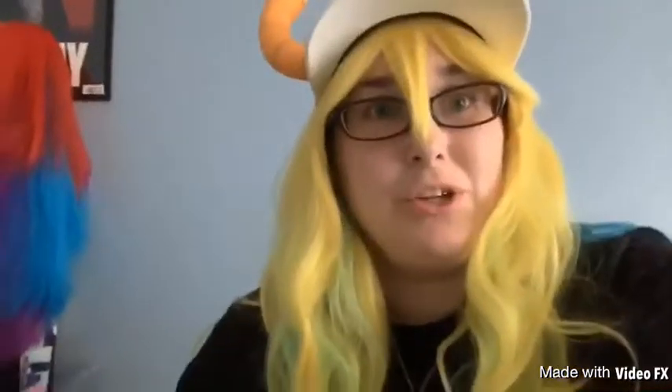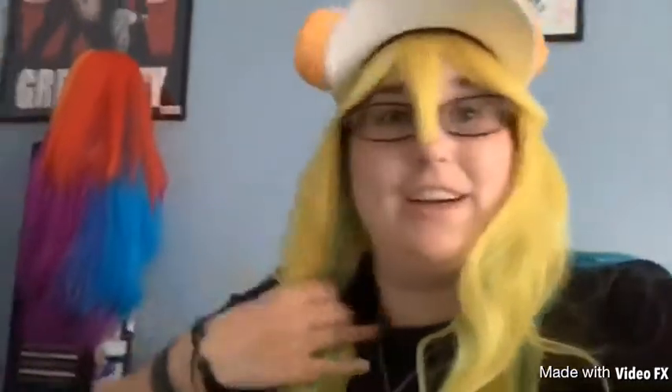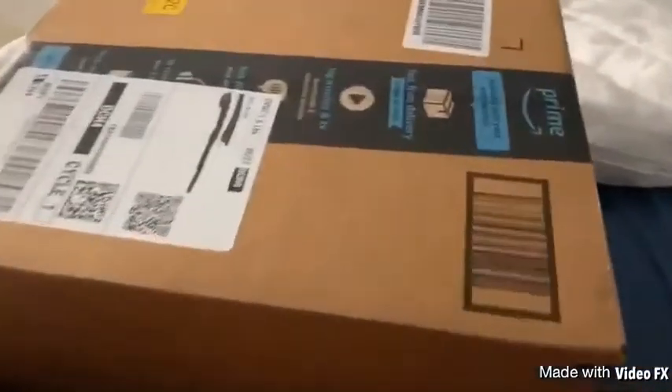I forgot to do an intro to my video, I am so sorry — I got too excited. Watch the video and have fun! Hello, I have got in my Amazon box my...